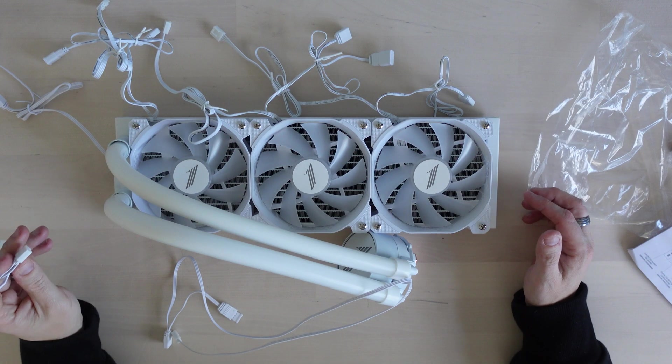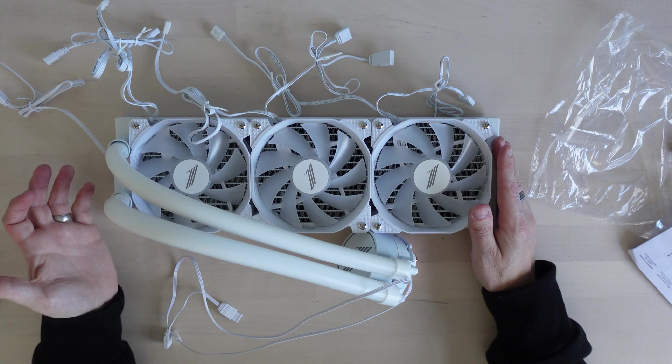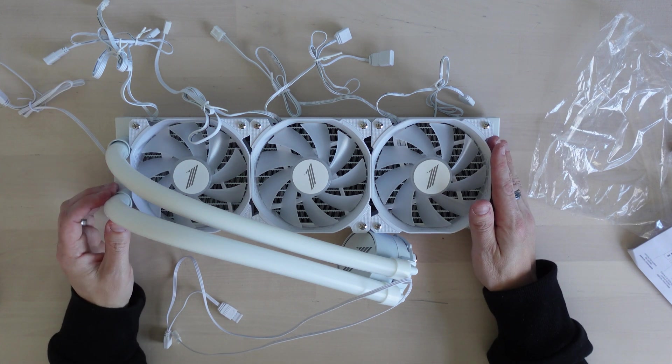These tube things — whilst they look very cool — don't really offer much flexibility. It's going to be a bit of a challenge to install. I want to install it and see it working, so nothing ventured nothing gained — let's get it installed and go from there. I'm not going to do a full how-to install video because I've done those before and they take ages to film and edit.